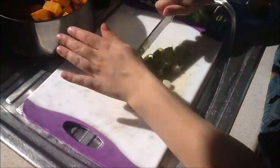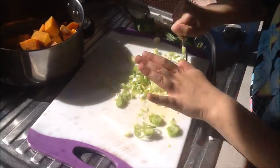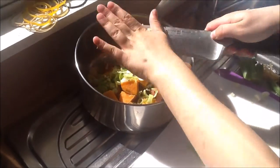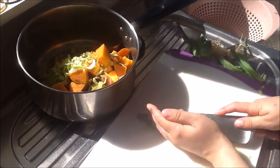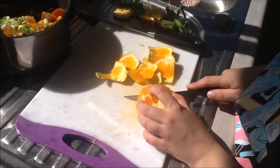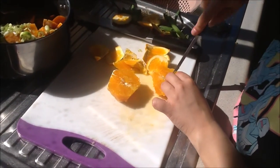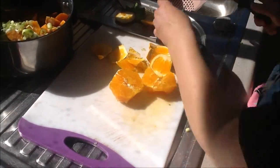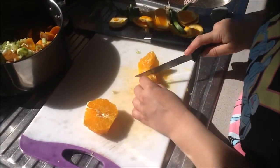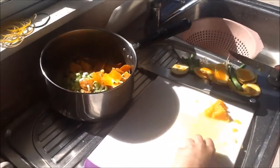You need to roughly chop two spring onions, or green onions. Add a whole orange, and add that into the salad.